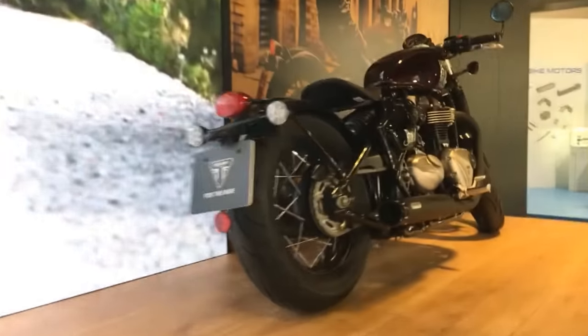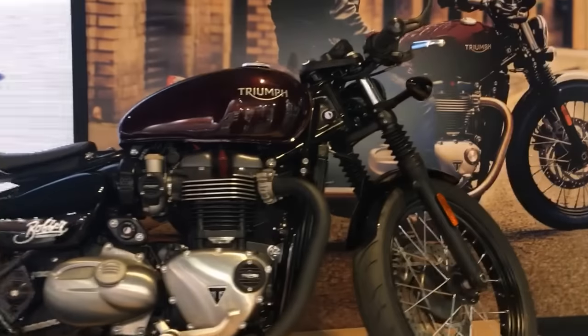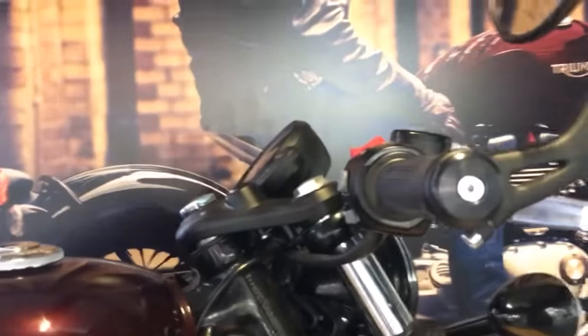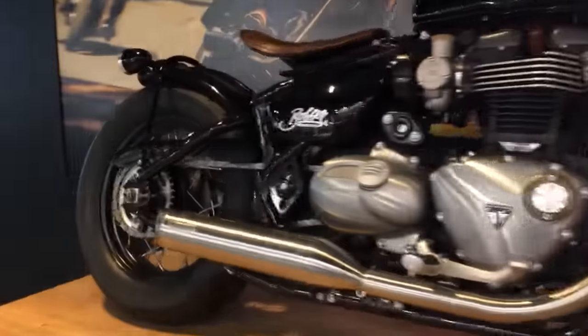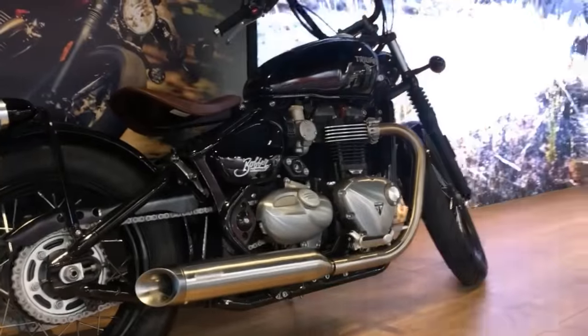And the other one in front here is more like a drag bike — lower bars as you can see. So that's the Triumph Bobber. It's definitely coming to India — we don't know the timelines or prices yet, but we believe press rides are going to happen in December, and it will go on sale in certain markets by January or February. India, we will find out.